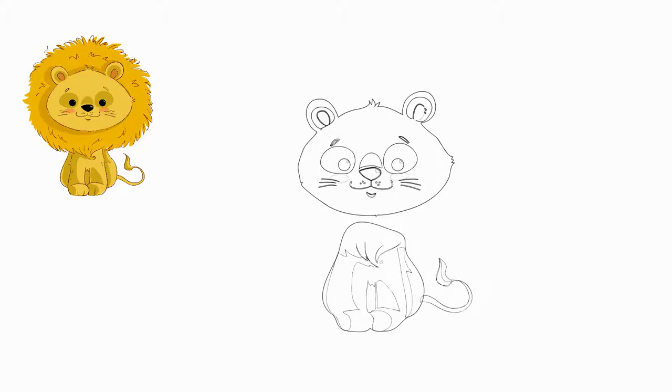Next, draw the details of the paws. We draw a tail. At the end of the tail draw a beautiful brush of wool.